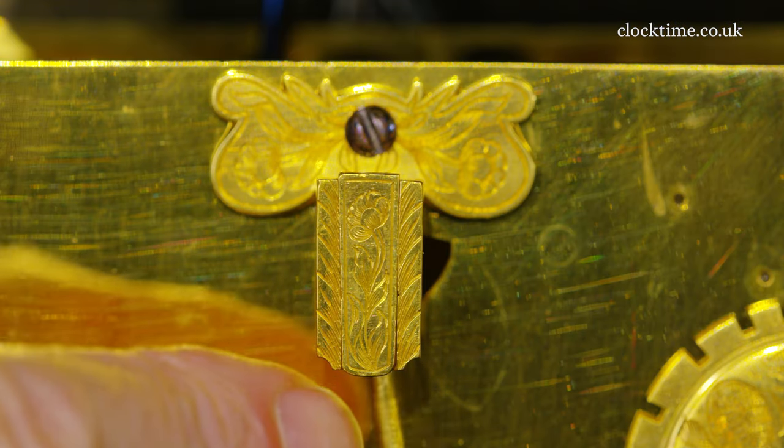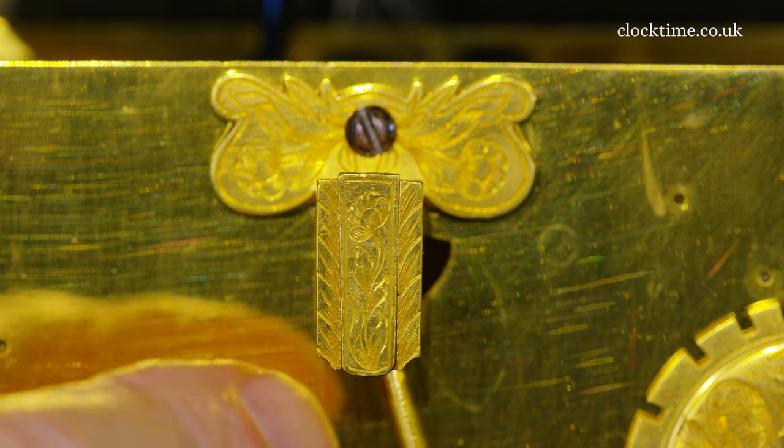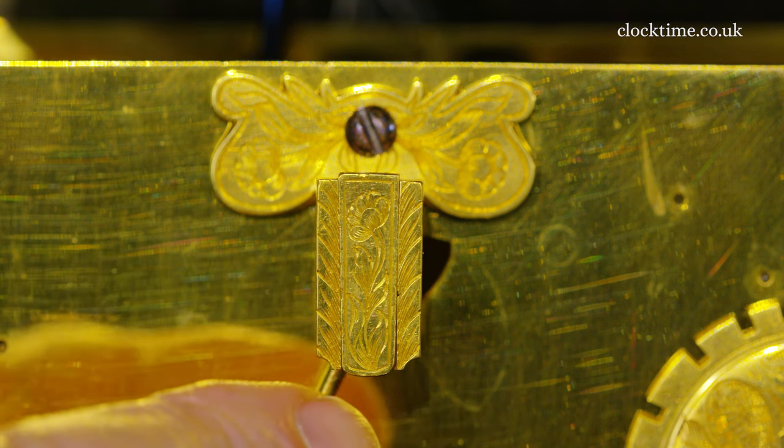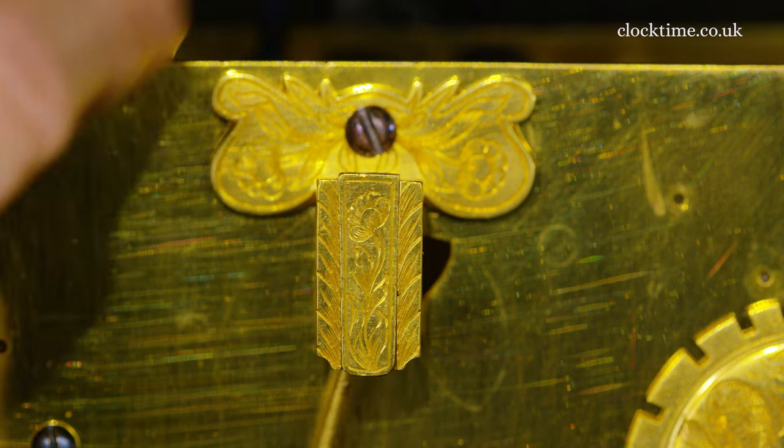The pivot for the tic-tac escapement, the little cock here — it's beautifully shaped and engraved with a little flower on here. It's a utilitarian part and yet it's beautifully made.